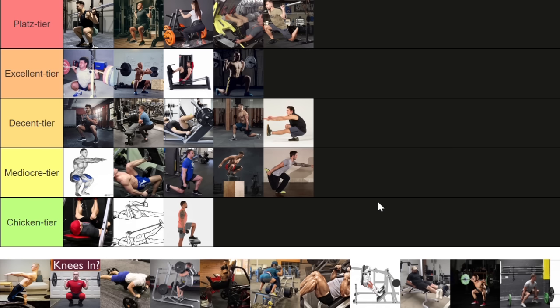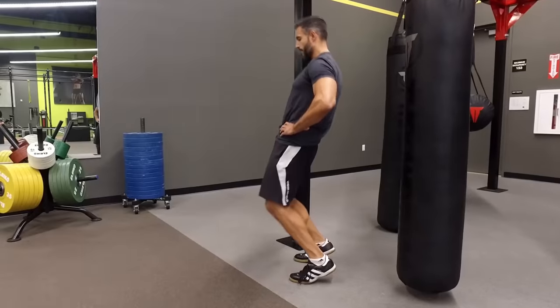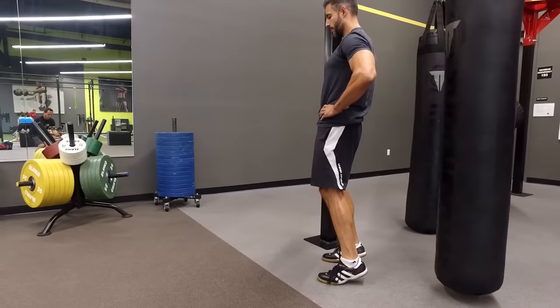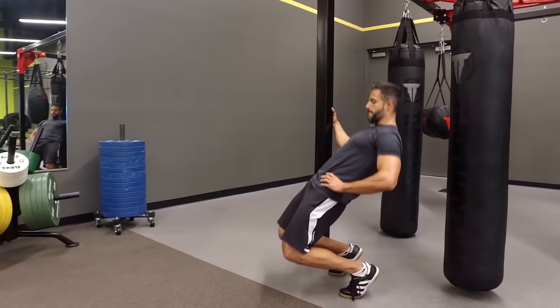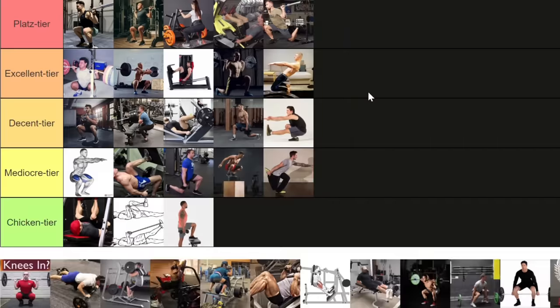The CC squat has a bad reputation as a knee destroyer that does nothing — but I'm going to judge it fairly because I actually place it in the excellent tier, A tier. As long as you are rigorous about your form and go through a slow negative, it can also be extremely safe. It's a good way to stretch the quads, and if we're talking isolation of the quads without a machine and with body weight, this is as close as it gets — no glutes, no hips, no adductors. Pure quads. It doesn't go into the Platz tier, however, because if we're talking quad stretch, there is one variation that beats them all — the Platz squat.